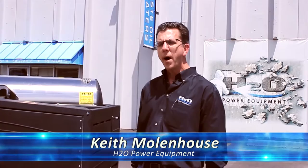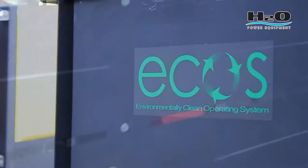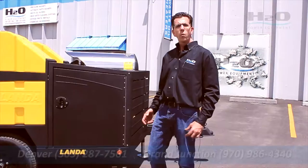One of the latest advancements here at H2O Power Equipment is the Landa ECOS Recycling Pressure Washer Trailer package. This is a turnkey hot water pressure washer rated at 5 gallons a minute at 3500 PSI. It reclaims and recycles the water, making it a complete turnkey package.